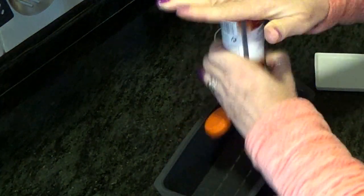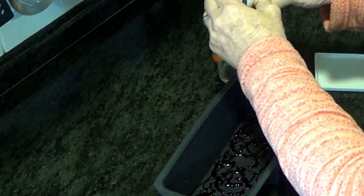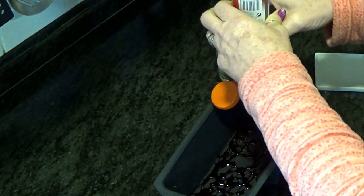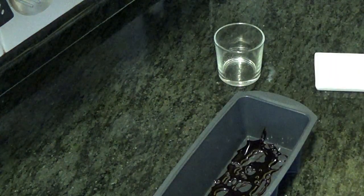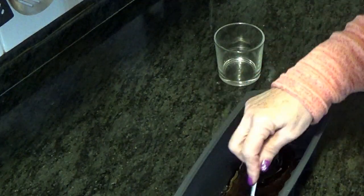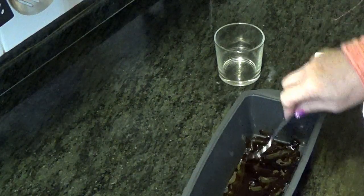Ponemos un poquito de caramelo. Ahora lo vamos a extender con una cucharita, para que nos cubra lo que es el molde.